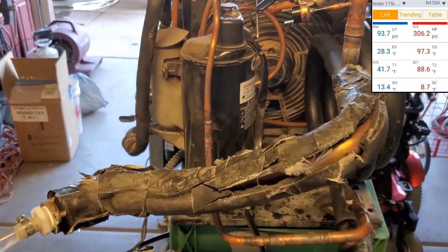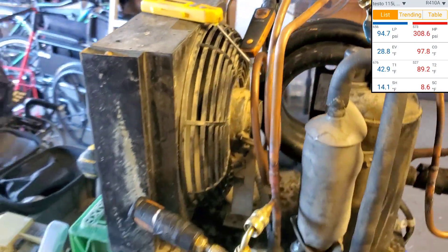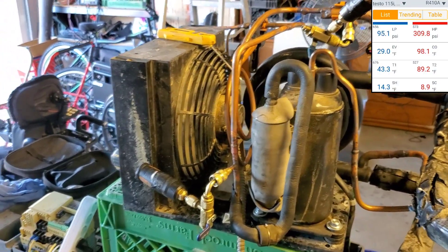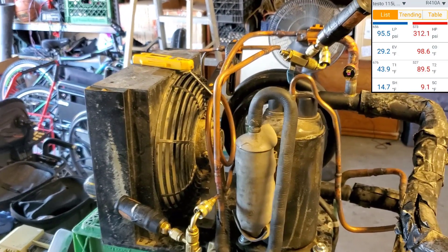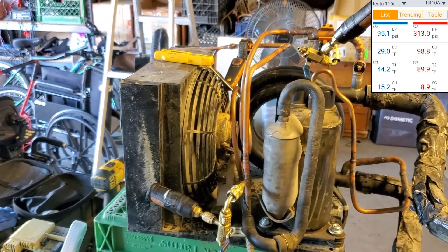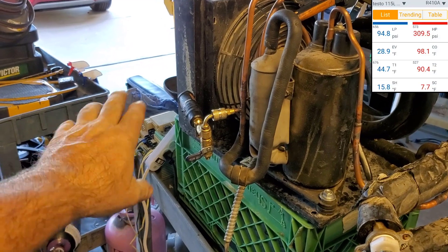Now, this is a single-phase 115-volt compressor. Somebody told me they hooked up a VFD to a single-phase compressor and ran it permanently. Nah, it sounds pretty sketchy. The windings aren't even — like a three-phase, three windings would be pretty interesting. I'd be almost curious to hook this up to the three-phase output of the VFD.